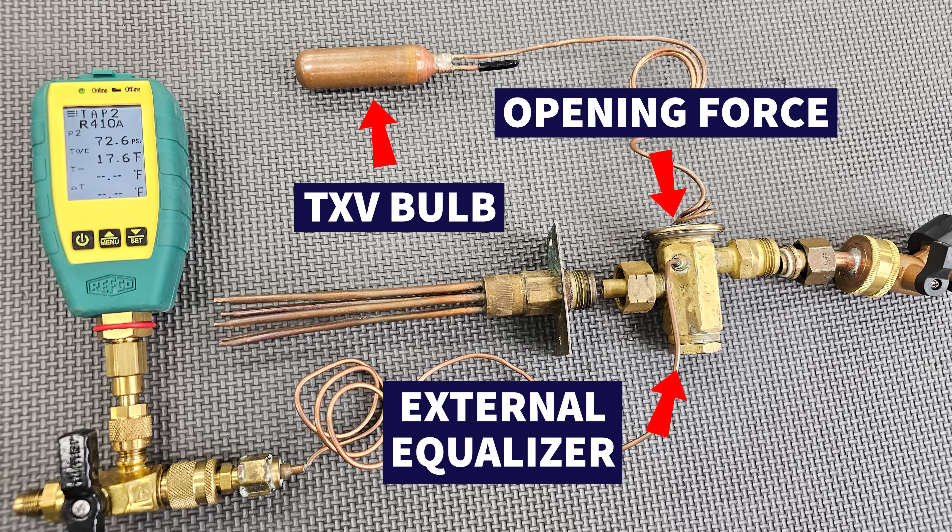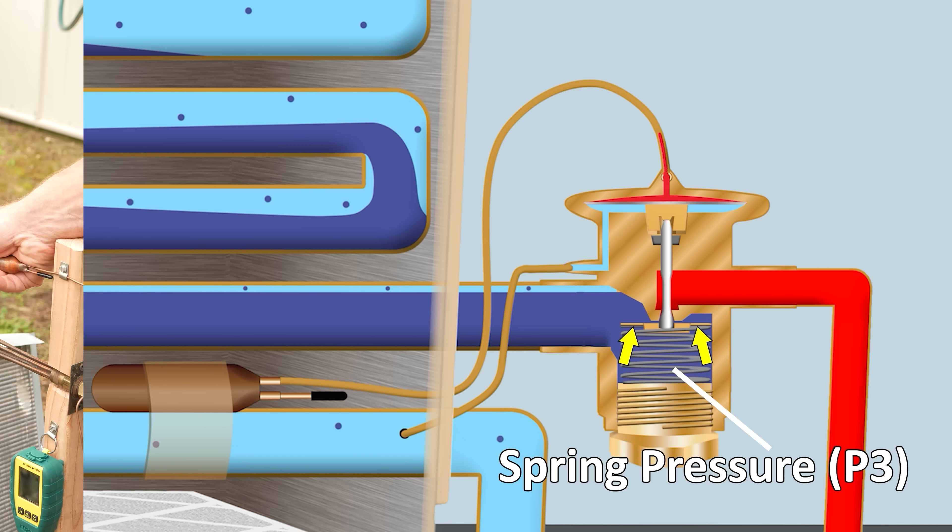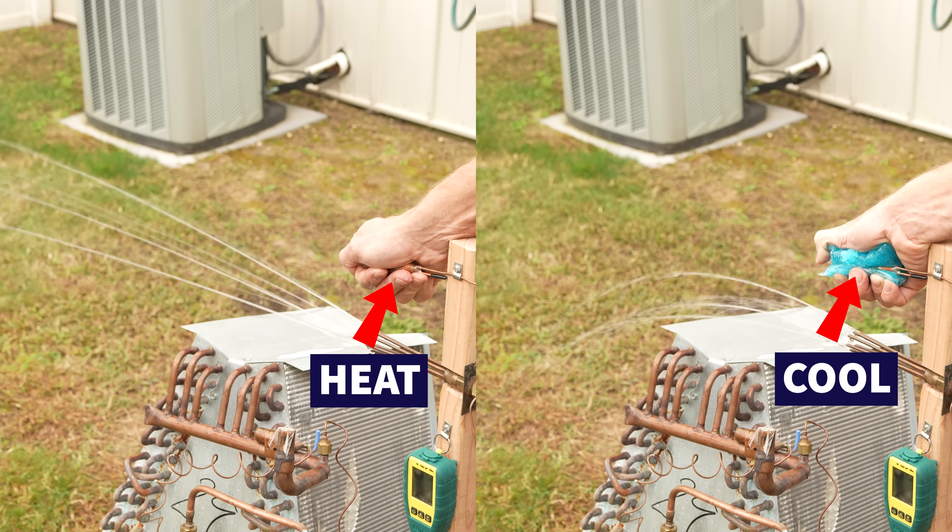One closing force is the external equalizer line pushing upwards, and you also have the spring pressure pushing upwards. So we're going to heat and cool this bulb to adjust the amount of liquid traveling through.